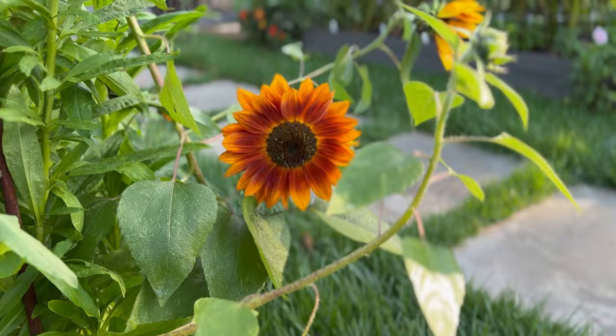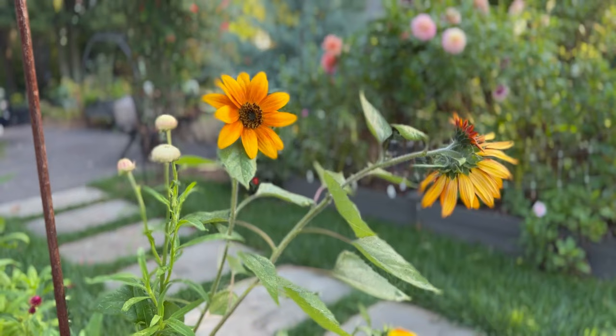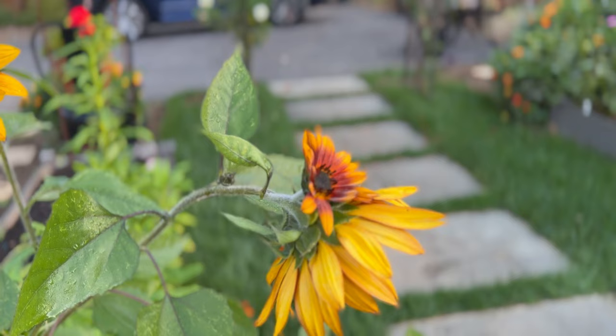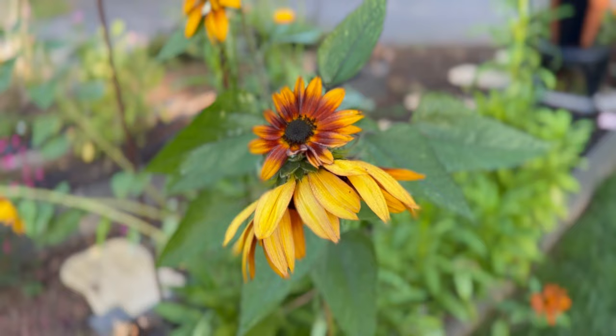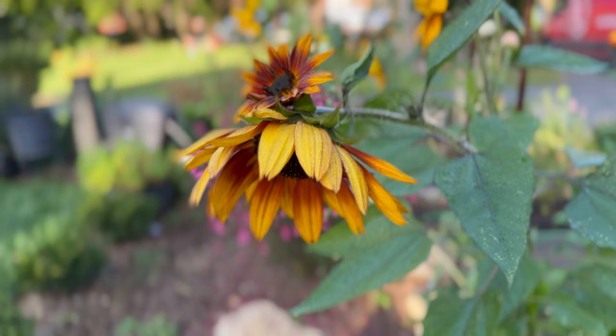Hi everyone, good morning and welcome to the channel. In today's episode I'm out in my garden — it's the end of the season but I still had a few beautiful sunflowers blooming. As I was walking around shooting them, I noticed this sweet little flower with a kind of baby sunflower resting on top, and it reminded me to look at things from different perspectives. My first shots were facing the front of each flower, but as I moved around I tried different compositions to get some really great images.